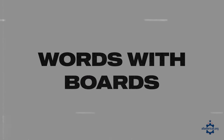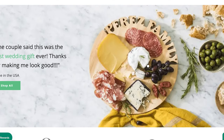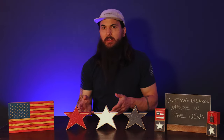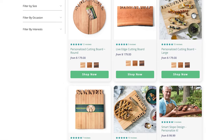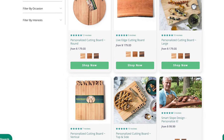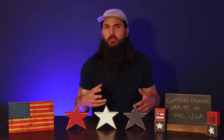Next up is Words with Boards, based in Baltimore, Maryland. Similar to the last option, these guys are totally customizable. They're all wooden cutting boards made from North American sourced hardwoods and they can put any sort of message or other engraving on the board. Words with Boards is another good option, and they also make a ton of other kitchen accessories, Lazy Susans, and other things like that, so definitely check out their online store.